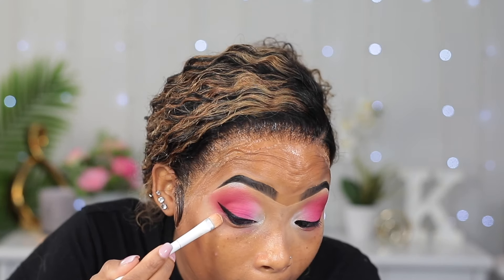Before I put my lashes on, I'm gonna use some concealer and clean up the sides where I just applied my eyeliner.